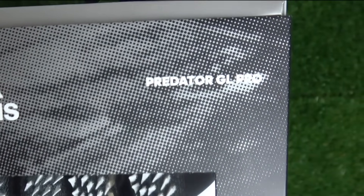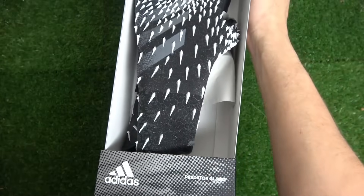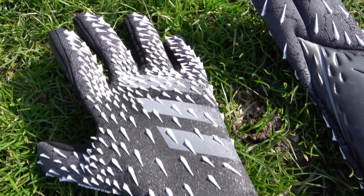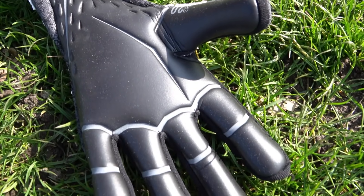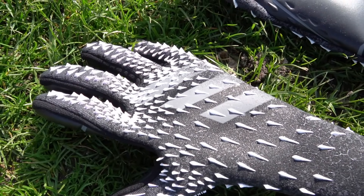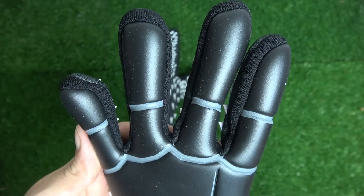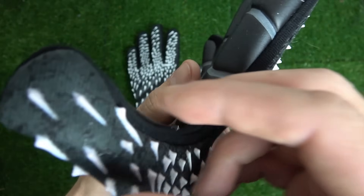Now let's look at the new Adidas Predator GL Pros. The Predator Pro costs a steep $120 US or €120 euros. On the palm, not much has changed. I was surprised to see that this model's URG 2.0 was shipped without any protective plastic film, unlike the Competition which came fully covered. This makes me think there might actually be differences in latex quality between the Pro and Competition, and knowing Adidas, that wouldn't surprise me at all.